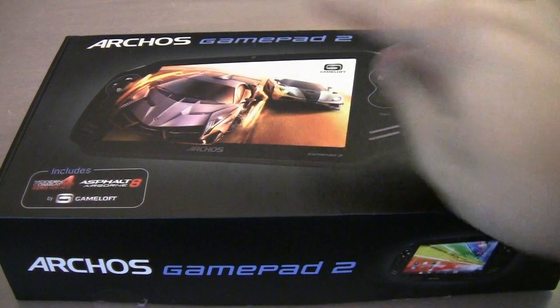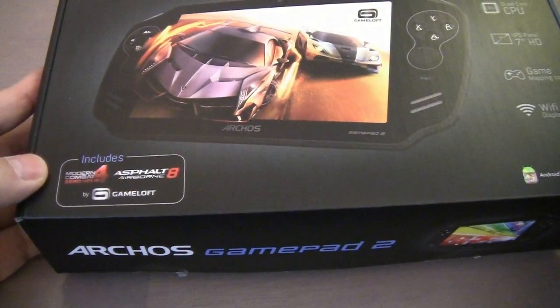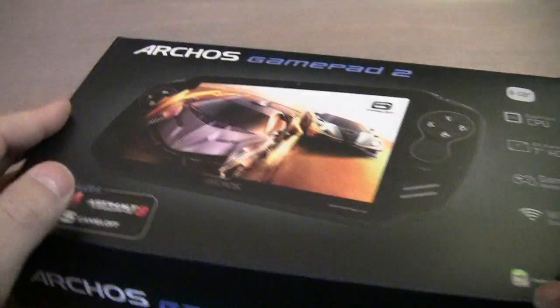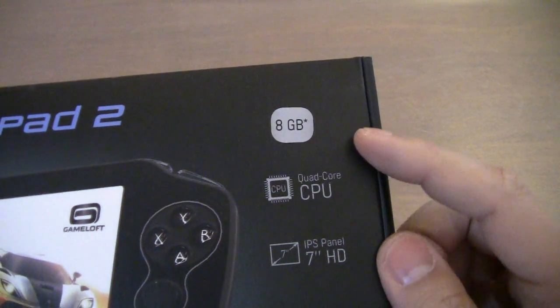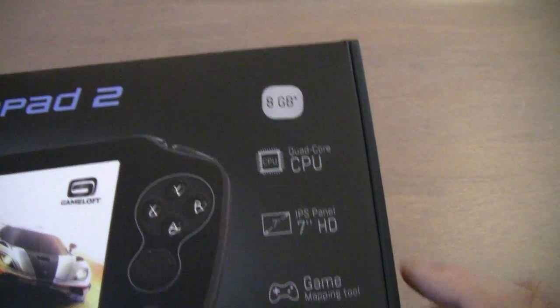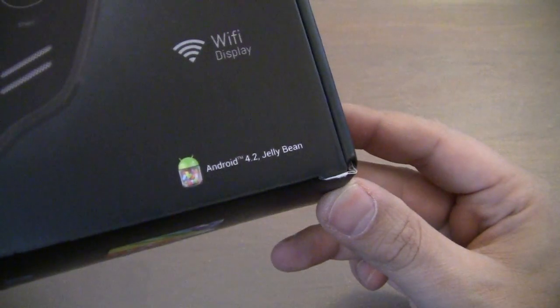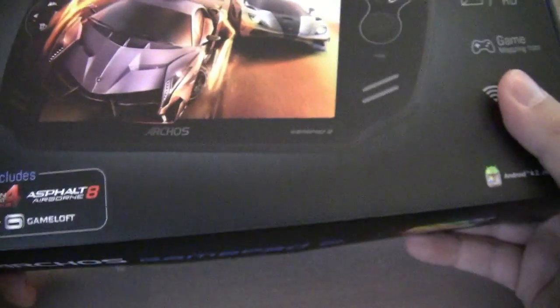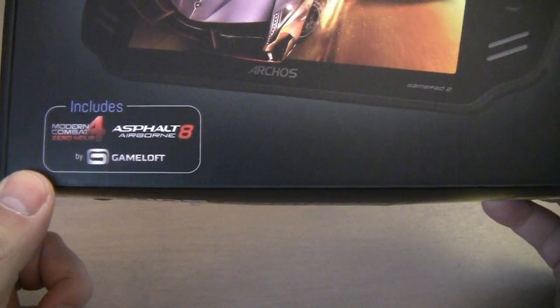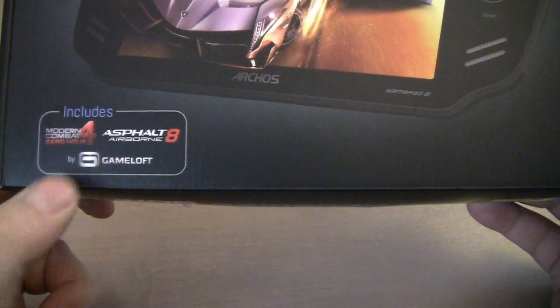Now filming the Archos Gamepad 2 — I've already unboxed it but I'm just going to open up the box and show you what's inside. Let's go to the specs first: 8 gigabytes of internal memory, quad-core CPU, 7-inch IPS panel, game mapping tool, Wi-Fi, and Android 4.2 Jelly Bean. It comes with two games: Modern Combat 4 Zero Hour and Asphalt Airborne by Gameloft.